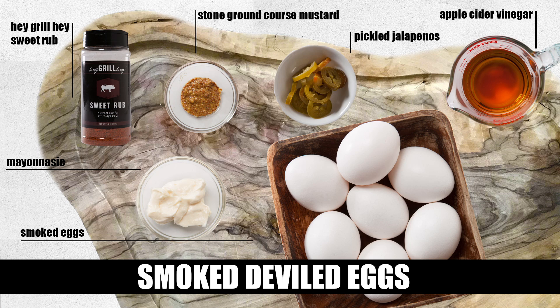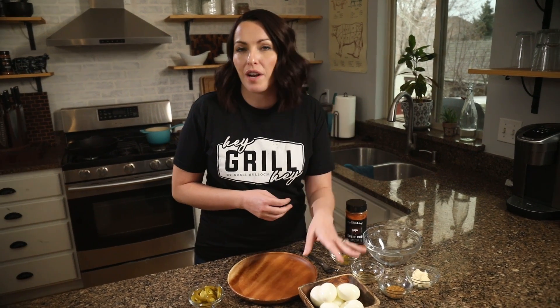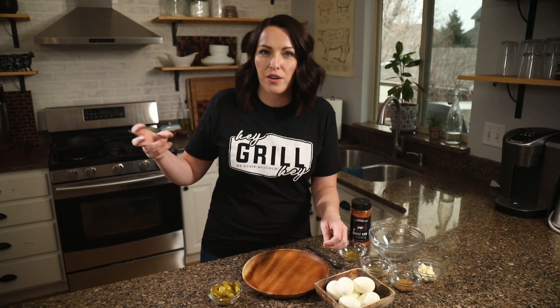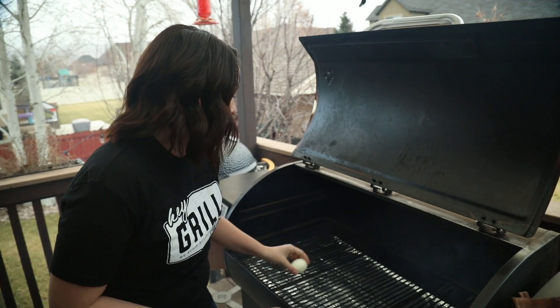First step is to smoke these eggs — they've already been peeled and are ready to go out on the smoker. Our smoker is preheated to 175 degrees Fahrenheit. We're looking for a cooler smoke because we don't want to cook the eggs anymore; we just want time for that smoke to really influence the egg whites. These eggs take on quite a bit of smoke, so I would stay away from stronger woods like oak or hickory — stick with something more mild like apple, maple, or pecan. Our eggs are going directly on the grill grates.